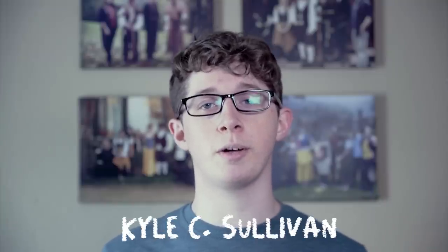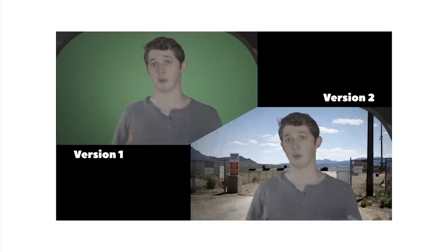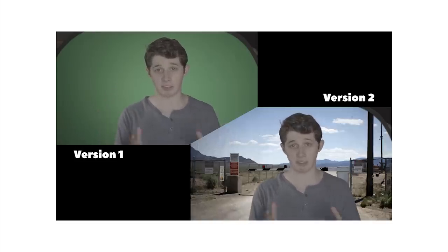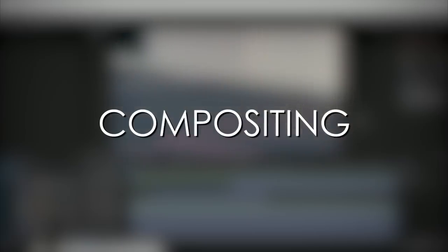Hi everyone, I'm Kyle C. Sullivan. Welcome to Black Pants Film School. This is our VFX breakdown series. You may have seen our first one where I cover how to do basic green screening and we go over the effects from D&D The Tavern. For the rest of these videos I'm basically going to pick a topic for each episode and go back into old sketches and break down all of the visual effects that relate to that topic. This week's topic is compositing.